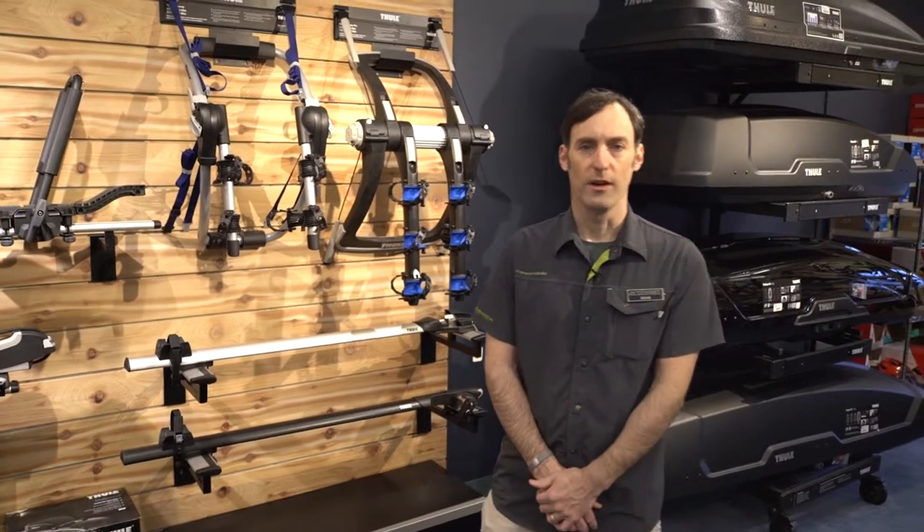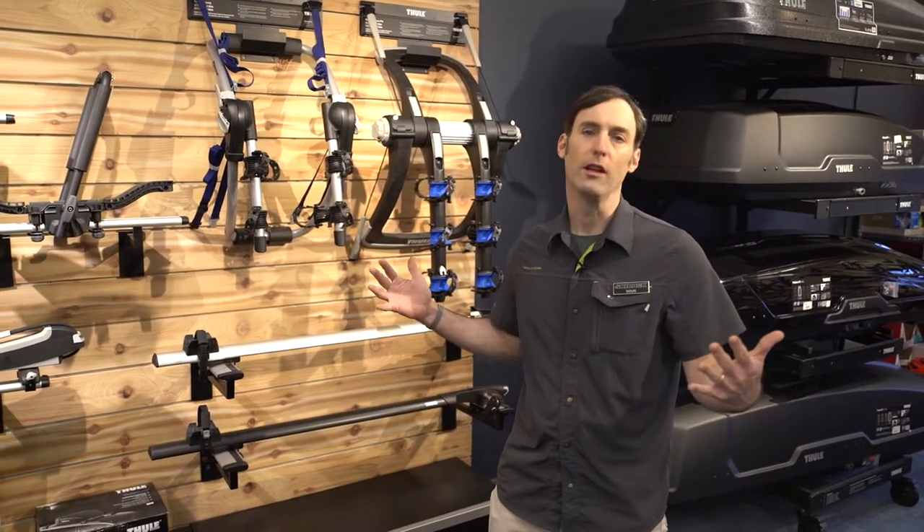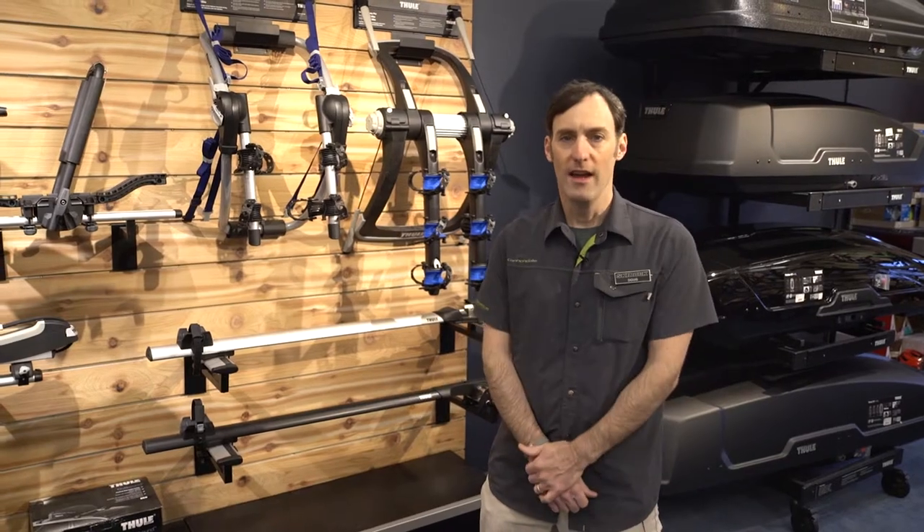Hi guys, this is Doug Stewart here at the Ski Rack in our newly located Thule Center, now on the bike floor at the Ski Rack.